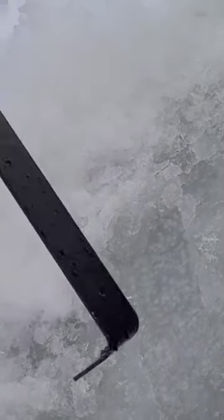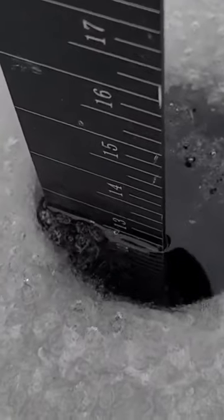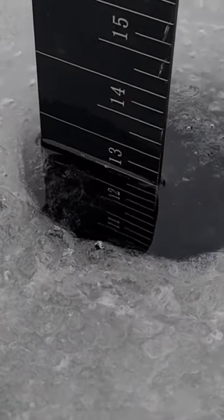I can measure it with this tool — we're right up to there, so we might have maybe four inches of bad ice in spots. Now it's all clear ice down below. We're going to stick this to the bottom of the ice and hook it there — so we're 13 inches altogether. Let's say it's four inches of bad ice.